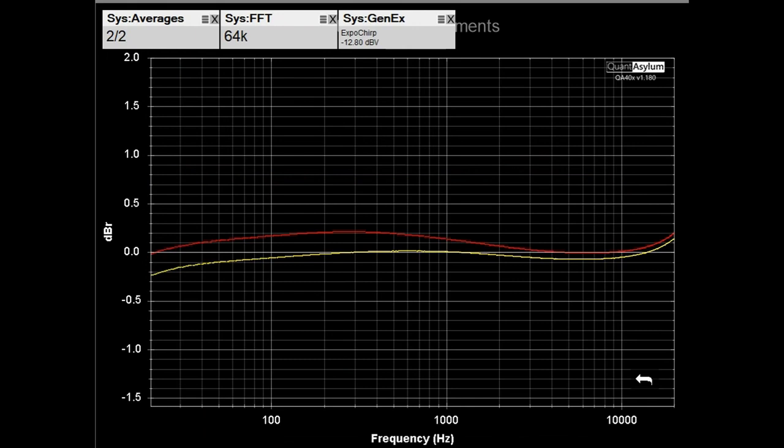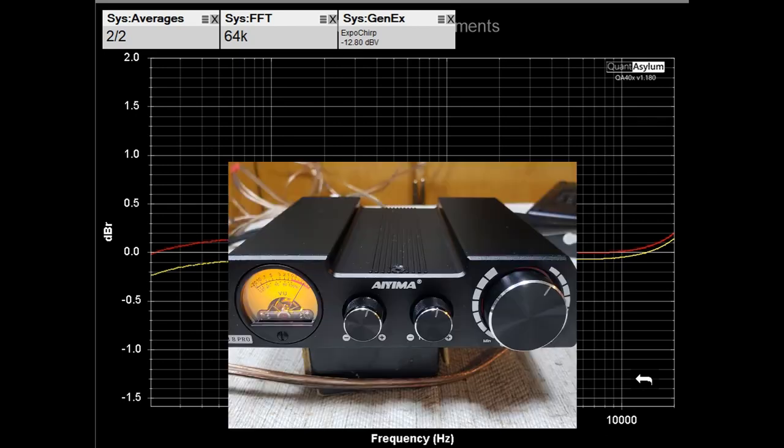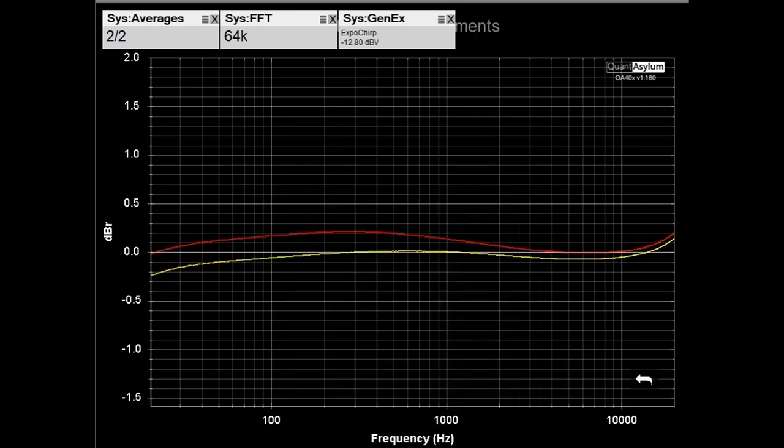Here we have the frequency response of the AO8 Pro with it putting out 5 watts into 8 ohms. I did tweak the bass and treble controls a bit from the 4 ohm load case in order to get the frequency response flat, and it is looking really good — plus or minus 3 tenths of a dB, and the channel balance is maybe 4 tenths of a dB worst case.